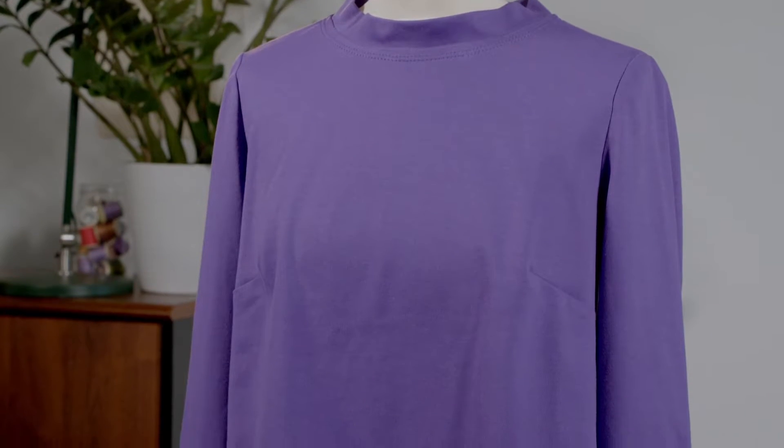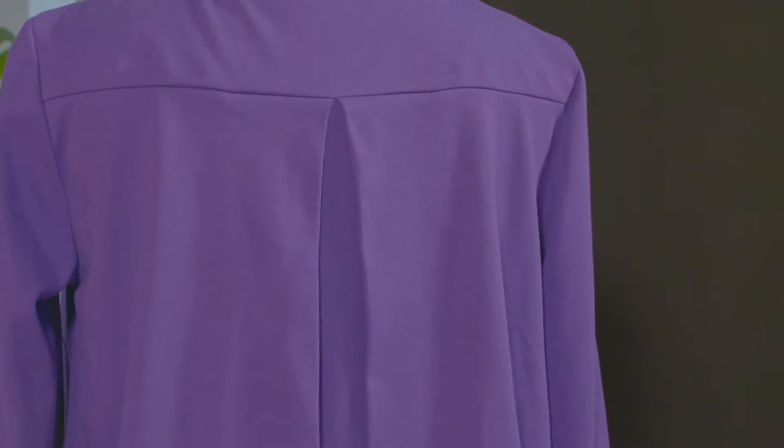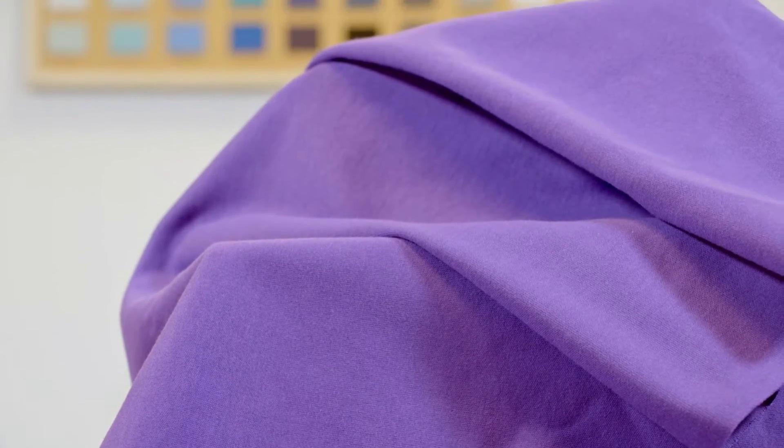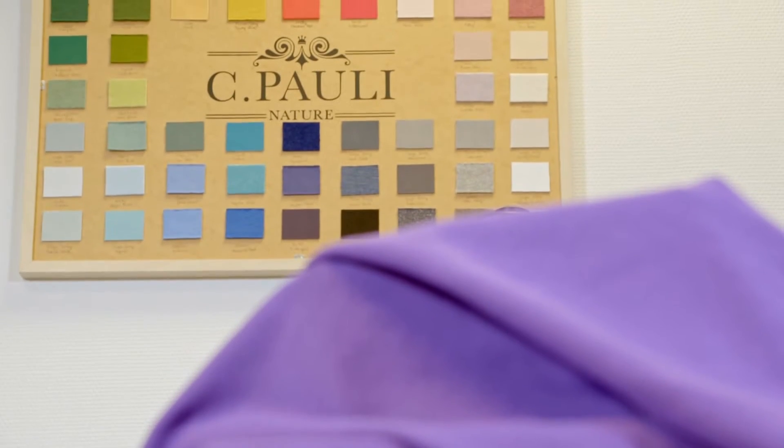Together, we will make this long-sleeved top. It's a nice basic with a classic front and a pretty pleat at the back. Plus, this piece is quick and easy to make, and while it is super chic, it is still really soft and comfortable, thanks to this purple organic cotton jersey, which is the same one as that in the magazine, and comes from the website of our partner CPolly, who is specialized in GOTS certified fabric.